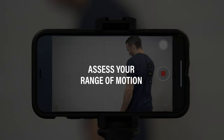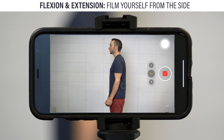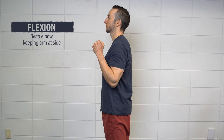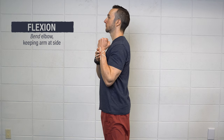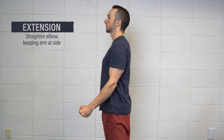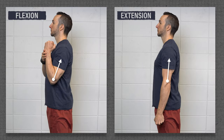First, assess your range of motion. For flexion and extension, film yourself from the side while standing. For flexion, bend your elbow as far as you can comfortably and if needed, apply gentle overpressure at your end range. For extension, straighten your elbow as far as possible without moving your shoulder. Then, measure the angle formed between the middle of your shoulder and your wrist for each motion.